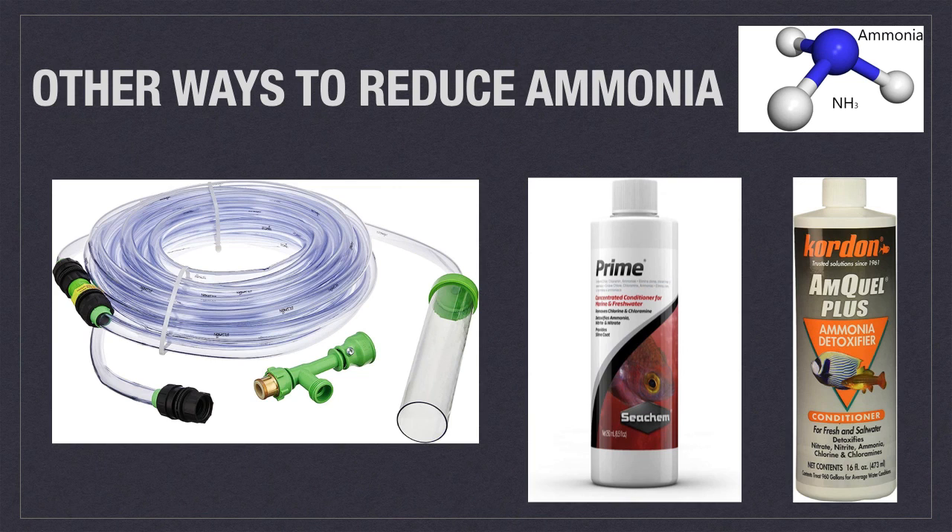If biological filtration fails to keep ammonia under control, you will have to resort to other measures. First, don't overwhelm the bioload of your tank by trying to quarantine too many fish all at once — there's only so much ammonia that any biofilter can process in a timely manner. Second, don't allow uneaten food and fish poop to accumulate on the bottom of the quarantine tank. You can use airline tubing to target and siphon this out if you don't want to do a large water change.